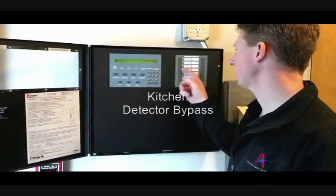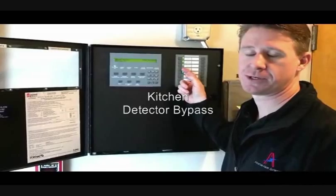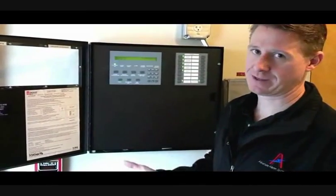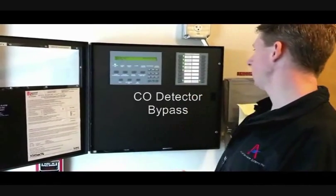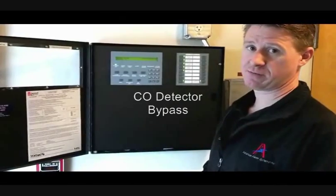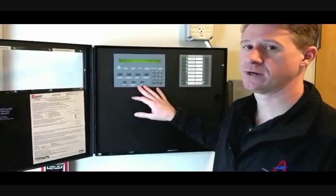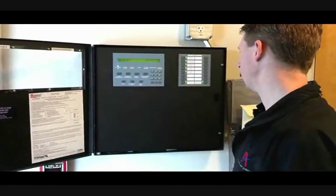Kitchen detector bypass — this is a button that we've shortcutted for the kitchen. So if you burn your toast and you know you're going to set it off, you can push this button and it will keep that detector from activating in the building. CO detector bypass — if you have a reason that you think you're going to set off the CO detector, you have a shortcut button for that also. You can perform all these functions through the menu on here as well — these are just quick shortcut buttons.